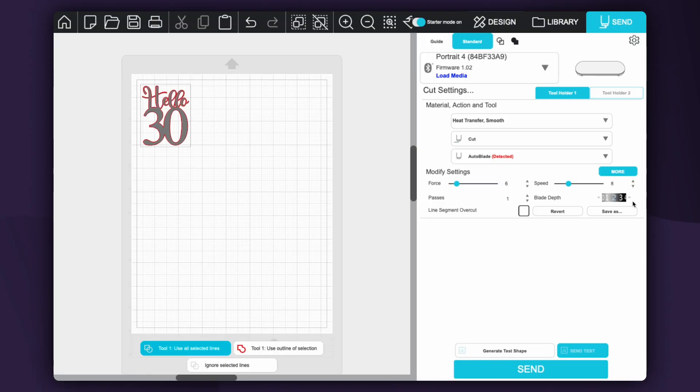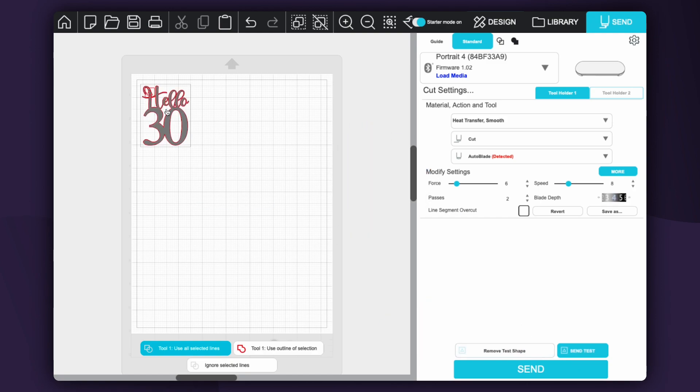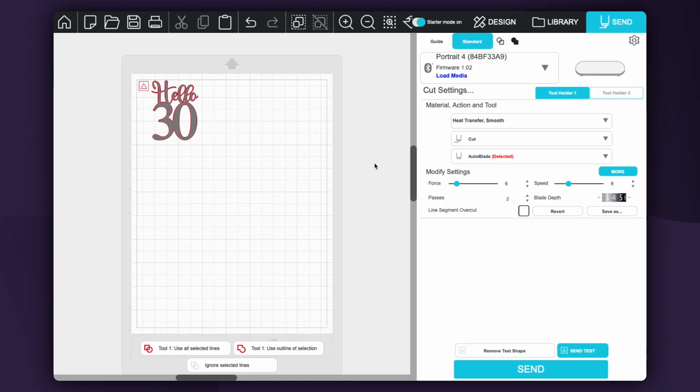We are going to cut this with HTV. In the basic edition you still have the ability to do test cuts. You can adjust your settings — I usually increase my force and blade depth. Down at the bottom you can generate a test shape, which will pop onto your material; you can move it to the corner if needed. Always put your material in first before sending the test. When you send it, it cuts a triangle and square to confirm the settings will cut through your material correctly. I always suggest doing a test cut when working with a new material.